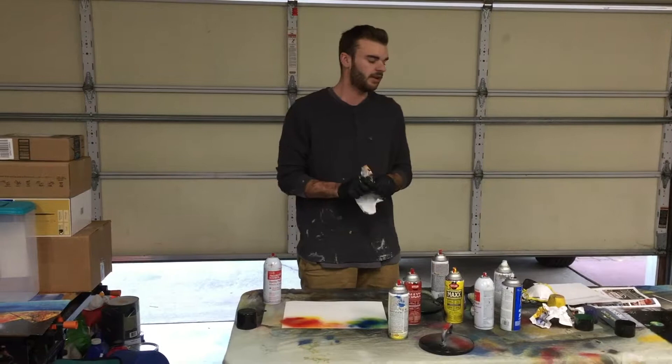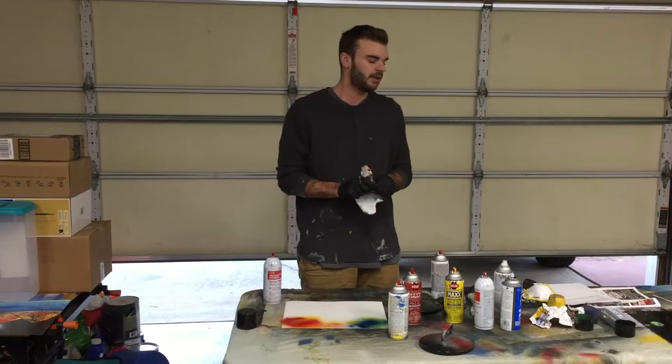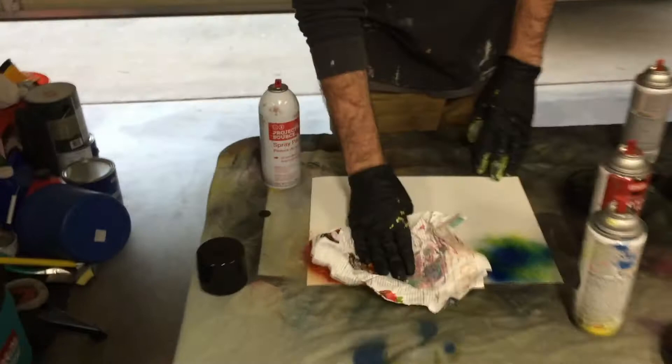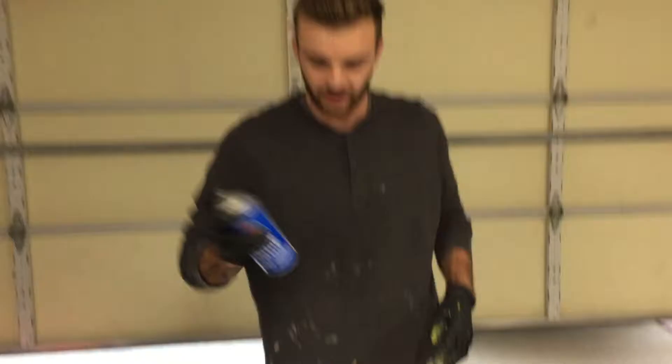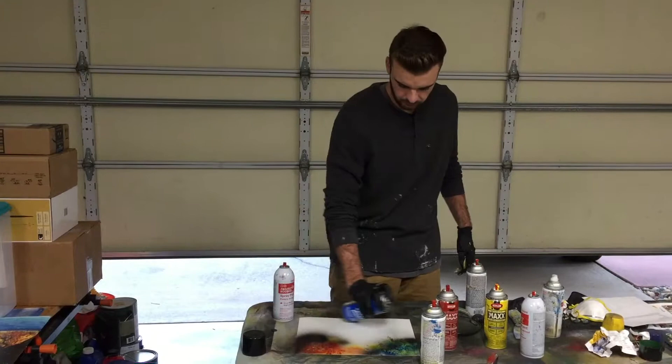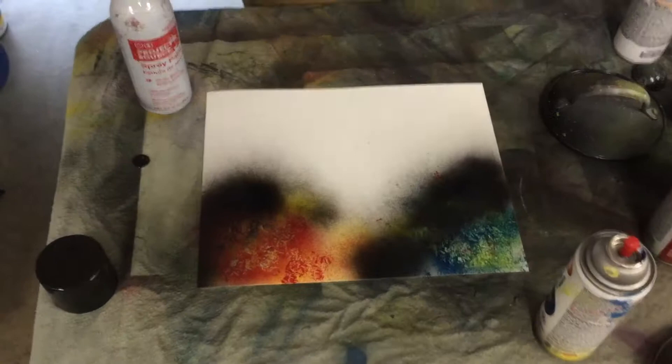Next you're going to need your magazine. Just crumple up your magazine and this is going to be the texture for your painting. For the planets, you just want to pat it down like this to get a nice texture. Next you want to put a little bit of black for shadow on one side like that.